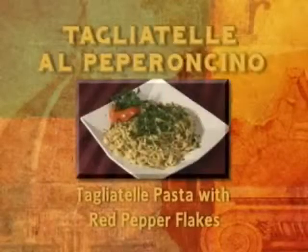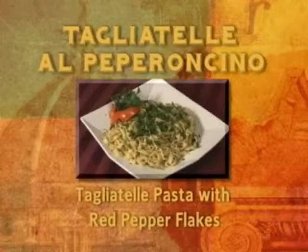Our first recipe is tagliatelle al peperoncino — tagliatelle pasta with parsley and olive oil, serving four.